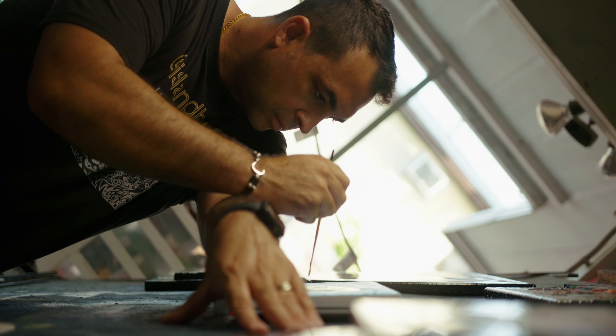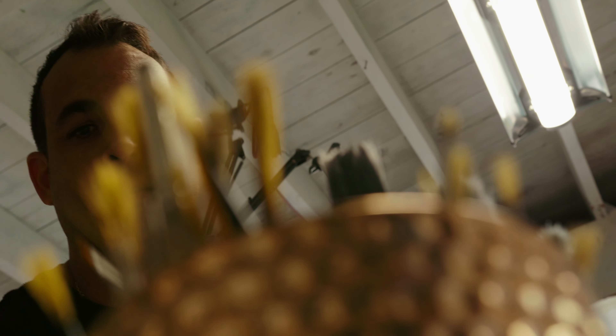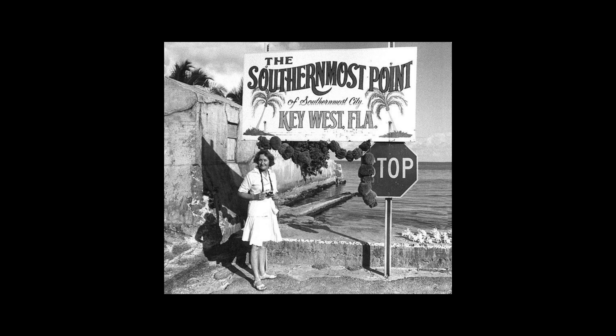Growing up as a kid, watching my grandfather paint in the backyard, because he was a sign painter — he was the sign painter for the city, and he was creating the signs for the southernmost point where the buoy is today.